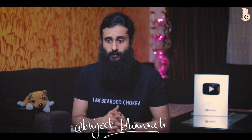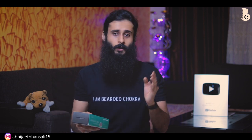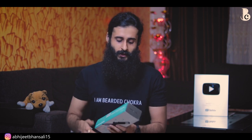Hey guys, welcome back to The Bearded Chokra. My name is Abhijit Bansali and today I am going to review a product that was very requested. The product we are going to talk about today is this particular beard straightening comb, jo Amazon pe bahut zyada viral ho chuka hai, popular ho chuka hai. Har jagah aapko iske ads dikhti hain, iske before-after pics mein bahut saare bearded YouTubers ke chehre use kiye gaye hain.